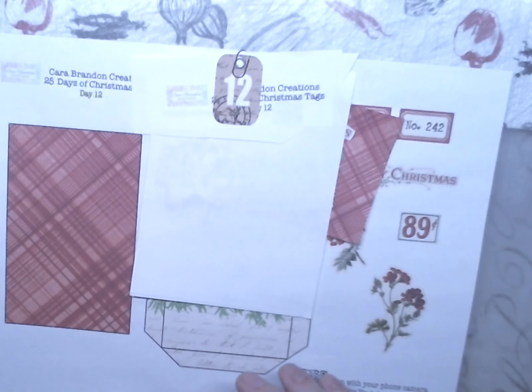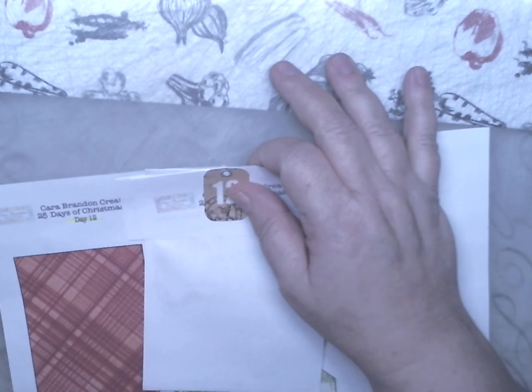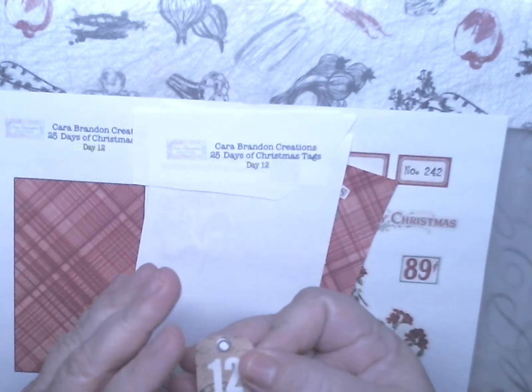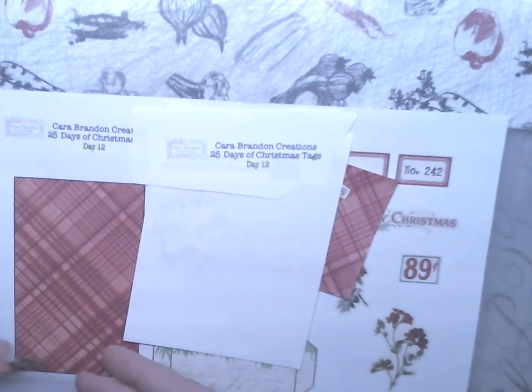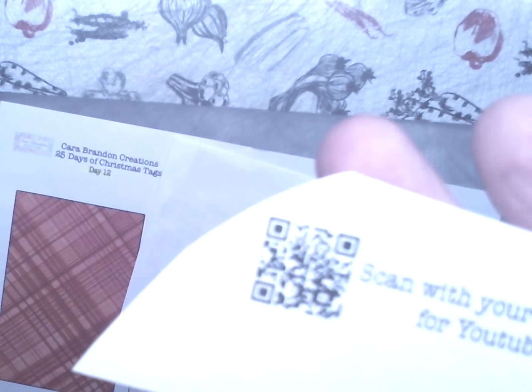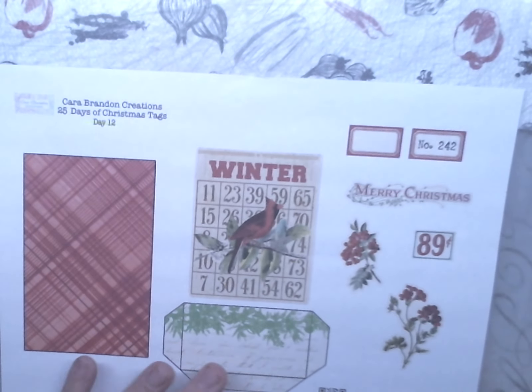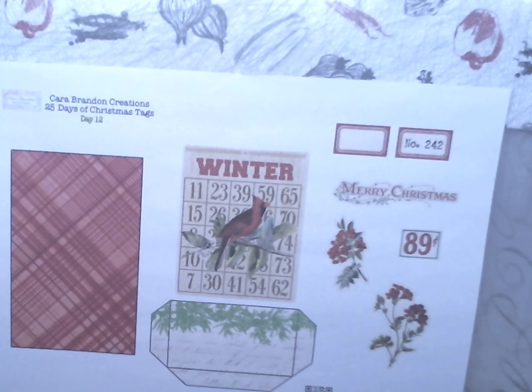Here's the QR code for day 12. I will try my best to put it in the video. Here's my day 12 tag. Right there.